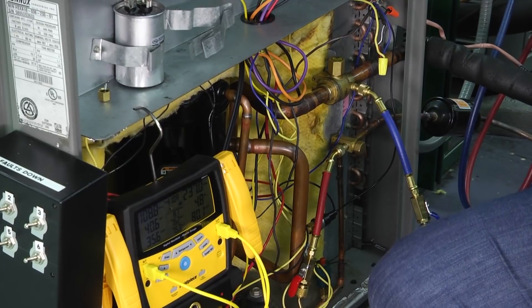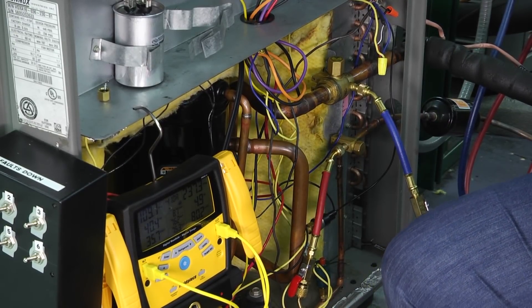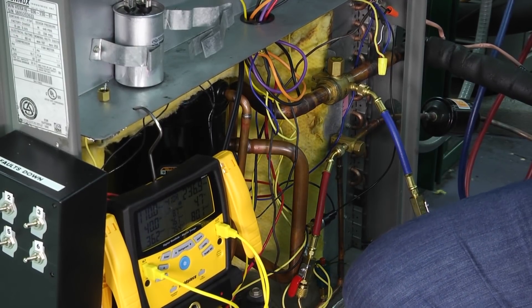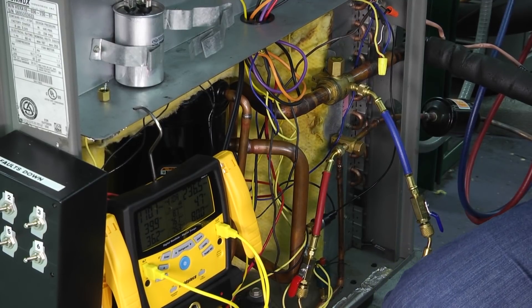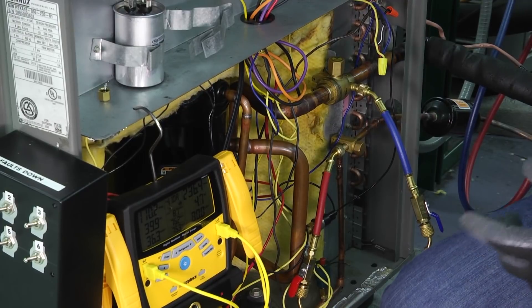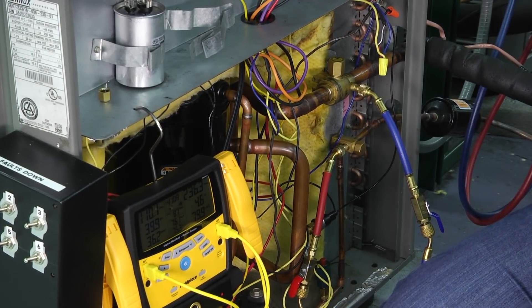If you're still not at the level that you need to be, then you're going to add more refrigerant. The key thing here is to take your time during this process and not to rush it. Taking your time ensures that you're going to do the best job, also ensures that you won't have to do double work, and it ensures that you can hit your targeted superheat and subcooling numbers without any error.